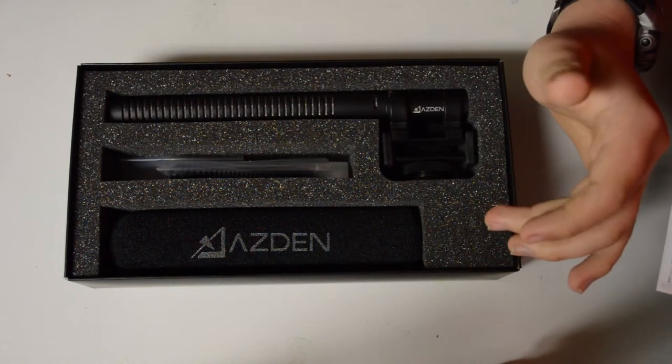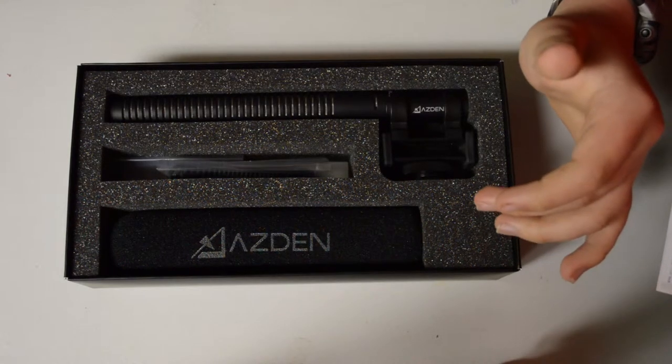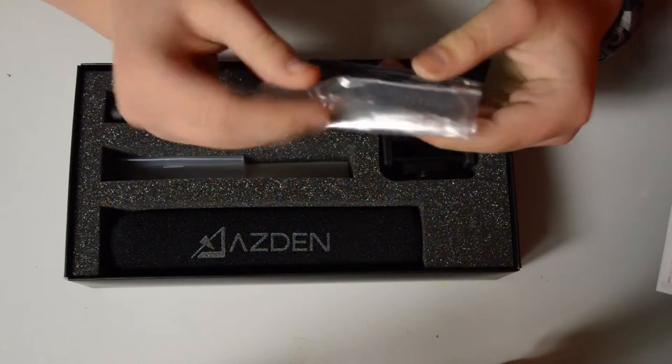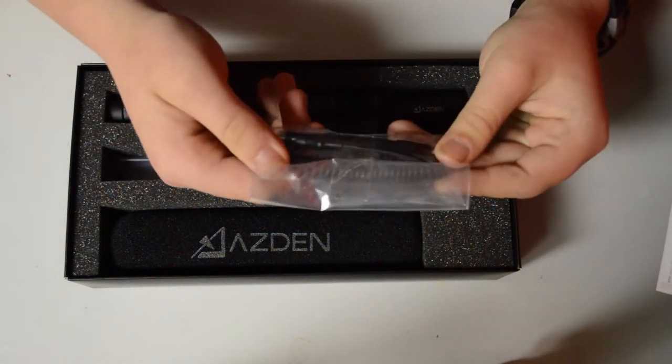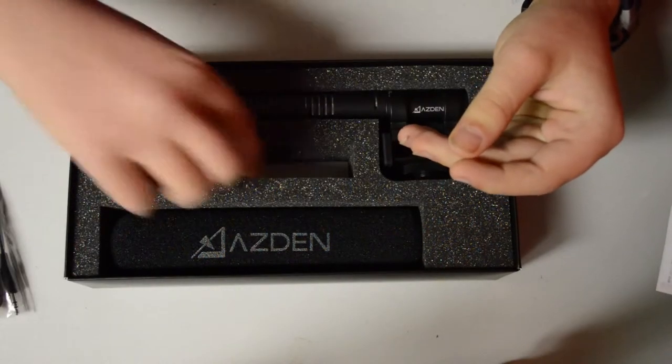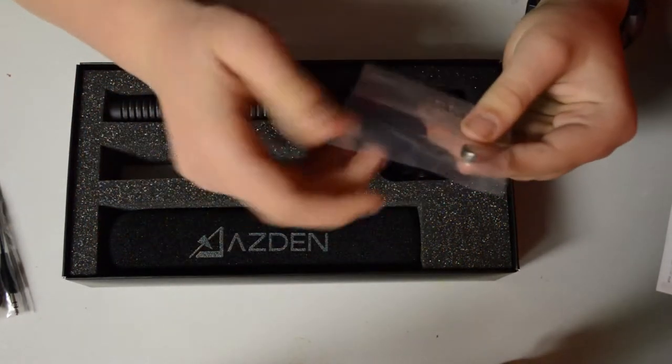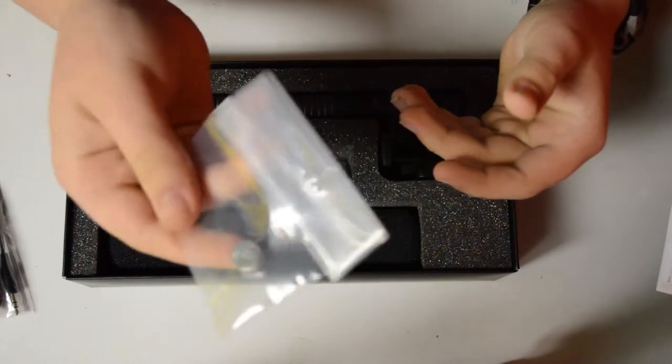Let's see what is included in this kit. Right here we have the 3.5mm mic connecting cord. We also have a little button battery to power the microphone.